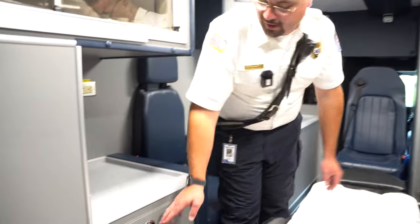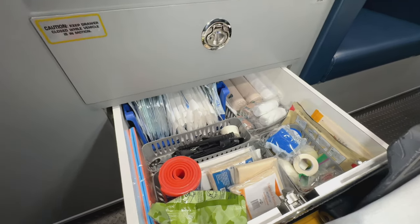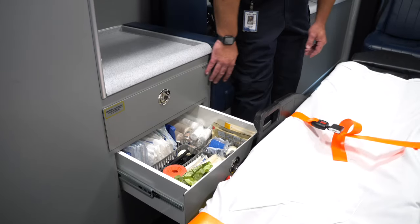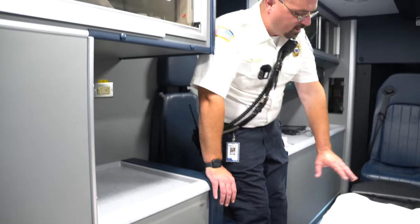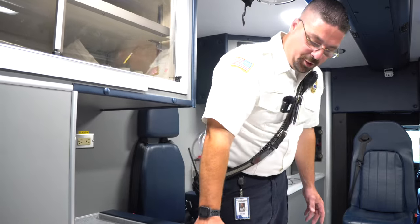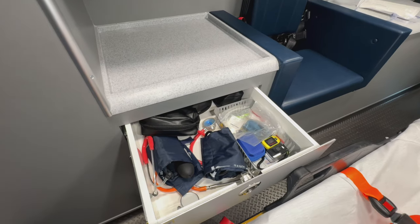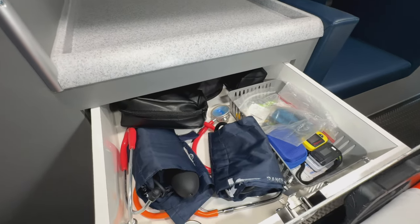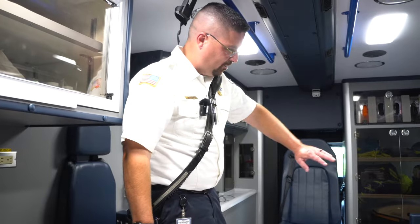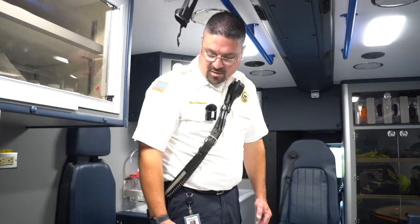Down here is more trauma supplies — the same stuff that's in the bag, just a bigger supply. It's right next to where the EMT works with the patient, so everything is at their fingertips for both airway and trauma. The same compartment setup allows the provider to stay seat-belted and not move around during transport, just reaching for what they need.